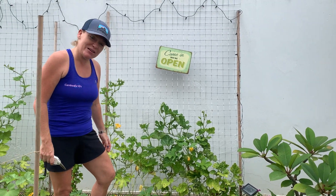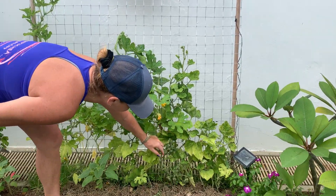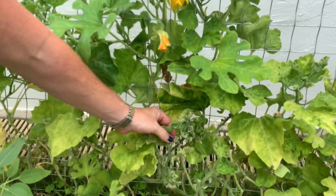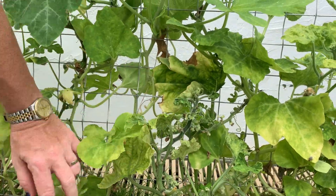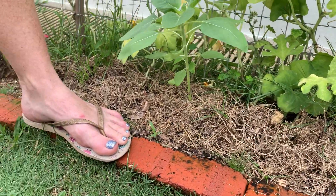There are loads of pollinators in the garden and it's making me really, really happy. If you have a look down here you can see how the plant is developing. I love it. Here's my mulch that I use from my old leaves.